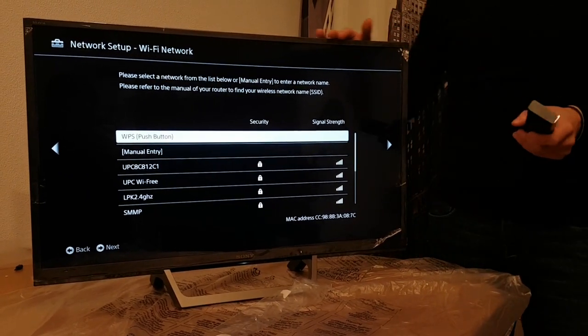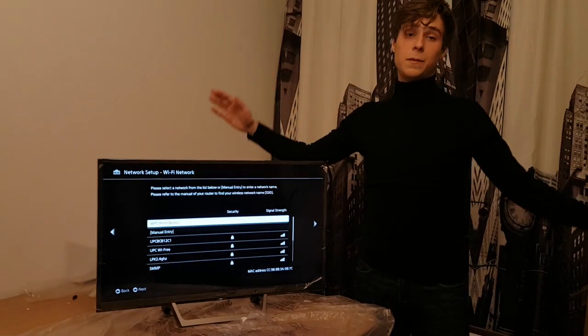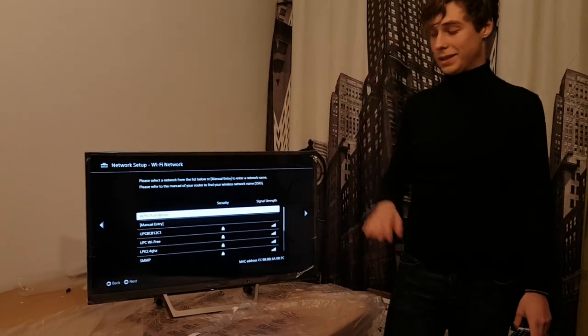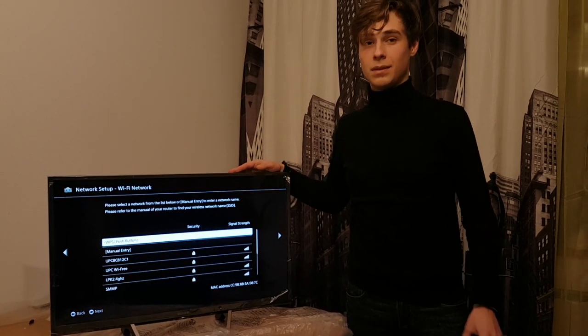Now you can use your Sony Bravia TV for YouTube, Netflix, watching TV, whatever you want. This is the main functionality that you're going to need in order to operate this TV. Thanks and see you next time.